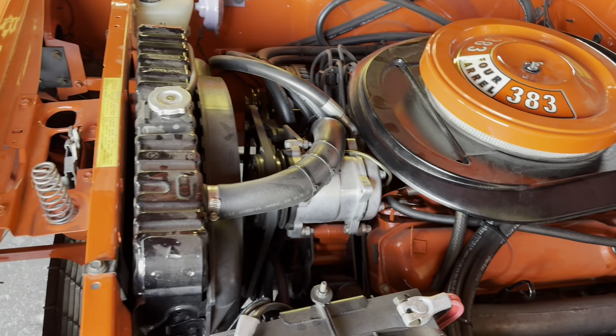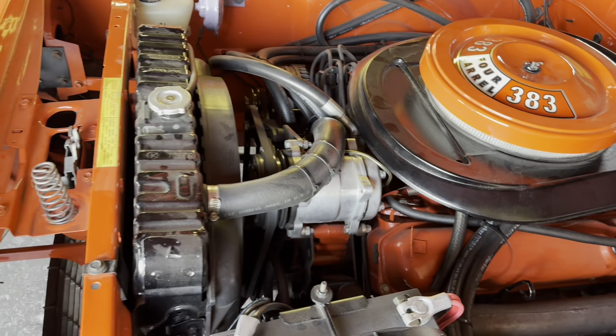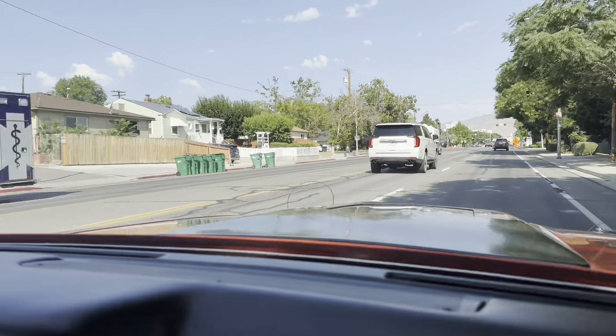Runs really good, all the gauges seem to work, tach works. The AC does not work - something we'll have to figure out when we get home. I'm assuming it probably just needs a recharge. No kickdown though, I don't like that.